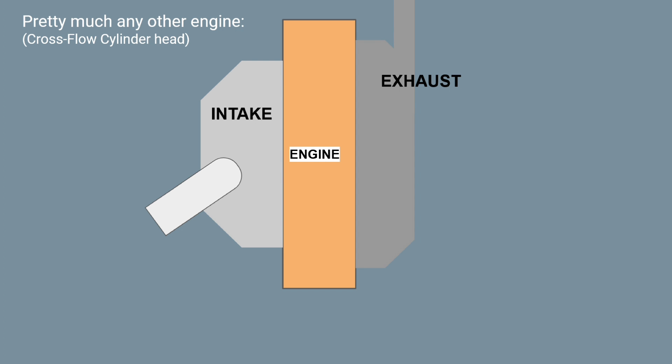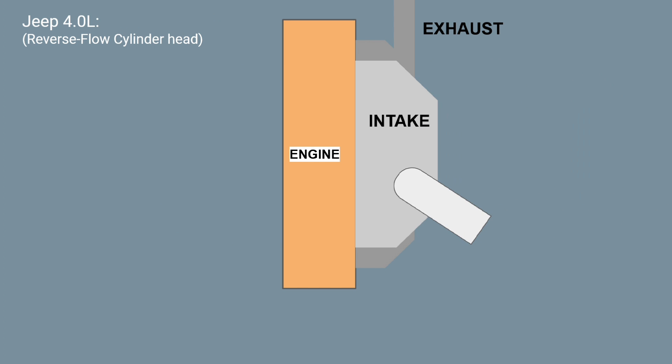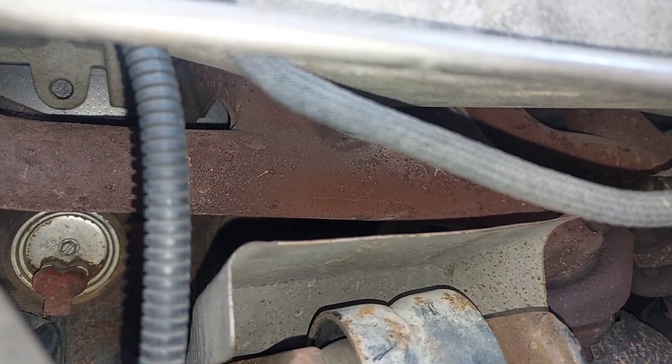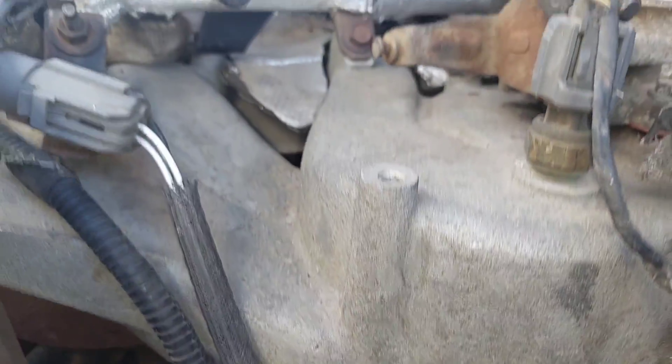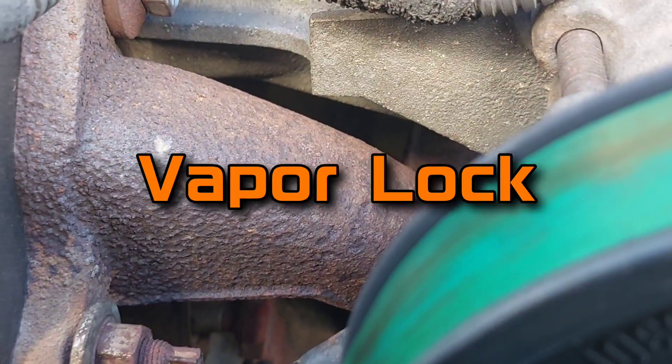On most engines, cold air enters from one side and exits the other in a cross-flow design. The 4-liter doesn't do this — instead it has both the intake and exhaust mounted on the same side in what's called a reverse-flow. Putting your exhaust on the same side as the intake isn't very thermodynamically efficient because the exhaust manifold ambiently heats up the intake air, which ideally needs to be as cold as possible for maximum output.